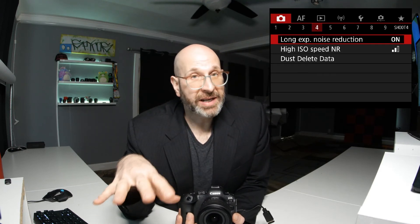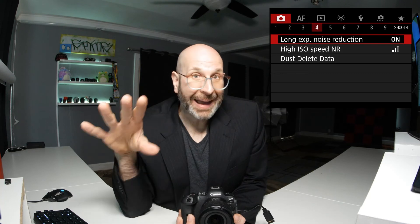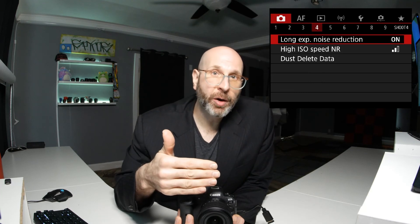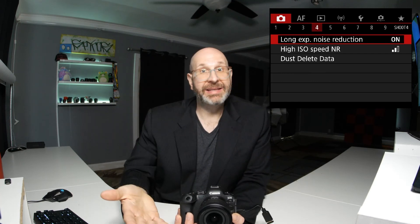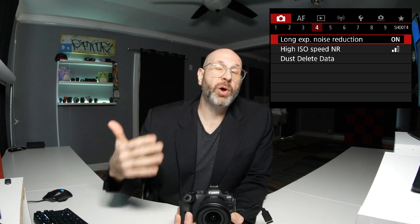If you're doing a very long exposure, like minutes or hours, it may be better to disable this function. Because if you take a two-hour exposure and then the camera takes a two-hour dark frame, that's four hours of total time because you have to let the camera sit and process that dark frame as well. So bear that in mind when considering this function, and perhaps turn it off if you're doing a longer exposure.